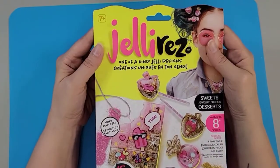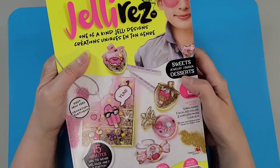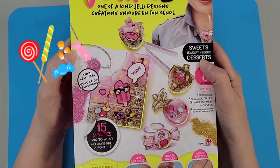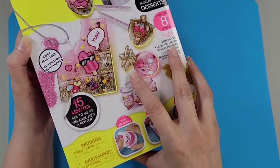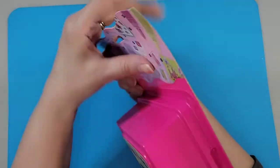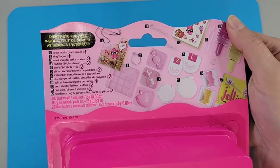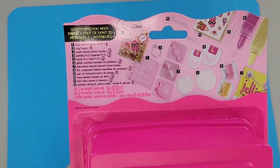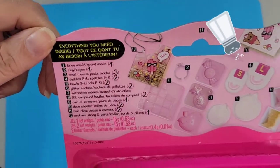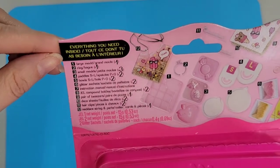First and foremost, let's find out what's inside and check it out. It says for ages seven and up. The theme of this kit is sweet jewelry. There's a little bit of instruction on the outside, but I'm sure we have a bigger instruction sheet inside — fingers crossed. There's a lot of stuff on the packaging you don't really realize is there until you focus. It says "everything you need inside." We know Nerdy Crafter doesn't really like that claim if they're not being sincere about it, so shout out to Nerdy — let's hope so.